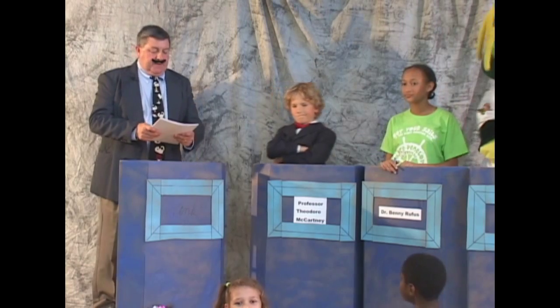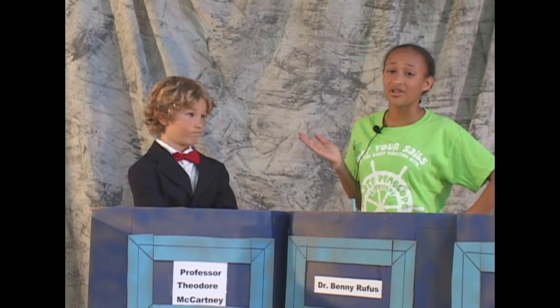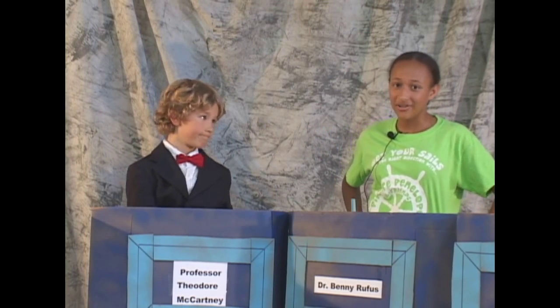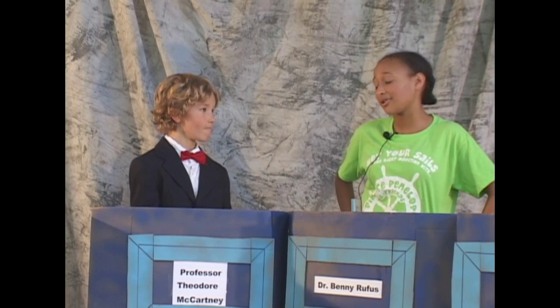And now our first contestant, Dr. Benny Rufus. I'd love to introduce myself, Wink. My name is Dr. Benny Rufus, and I have a degree at ISU, Harvard, and Northwestern in Physics and Archaeology. I'm currently in charge of the dinosaur exhibit at Hudson Elementary School, and I was the first to find those eggs at Hayworth, site number 335.